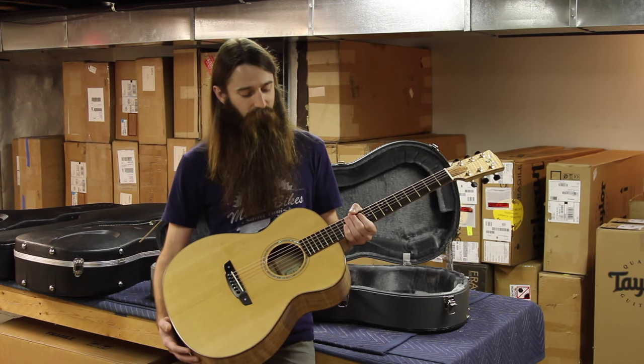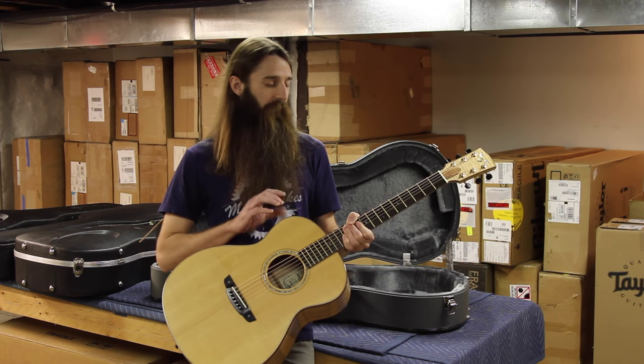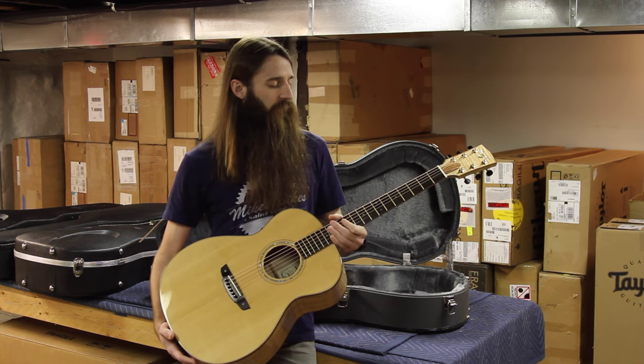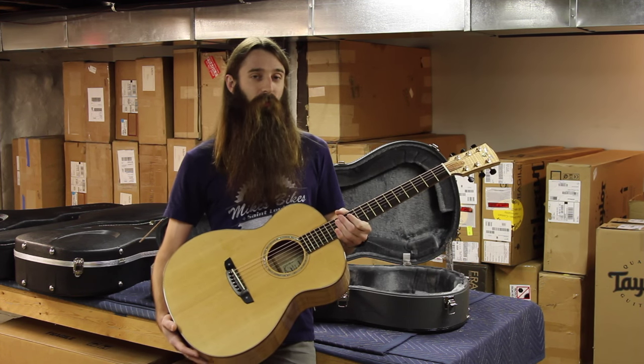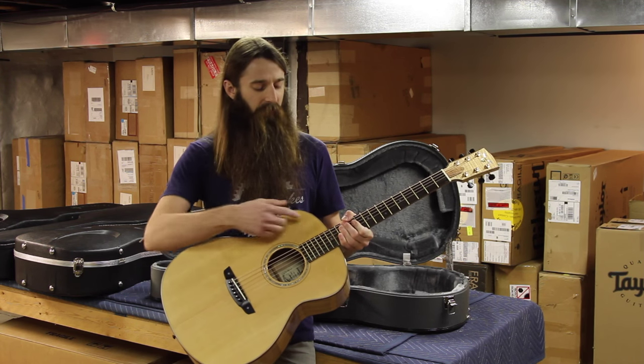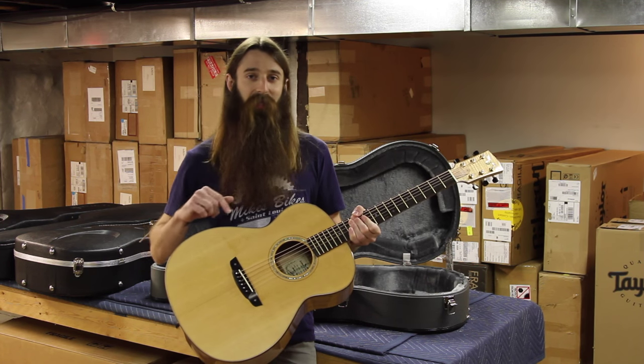This whole guitar is bound in a very flamey koa — the body, the neck, as well as the headstock. It's a nice dark koa with just a tremendous amount of figure to it, just absolutely gorgeous binding on this guitar, and definitely some very great looking purfling both on the top and the sides.